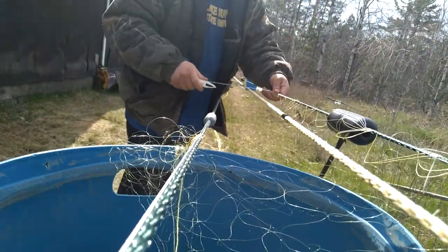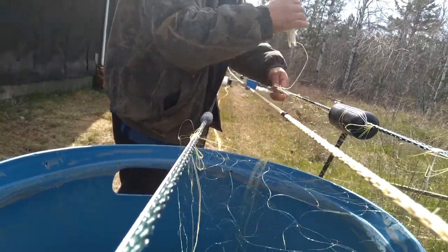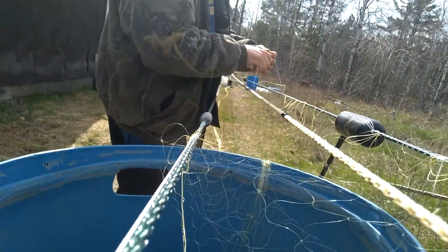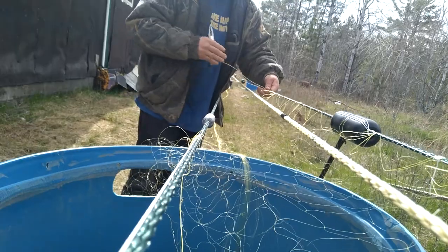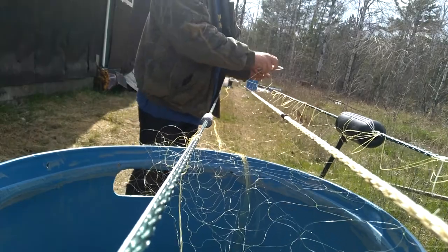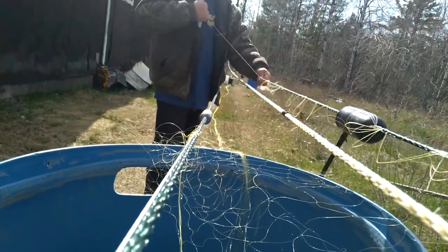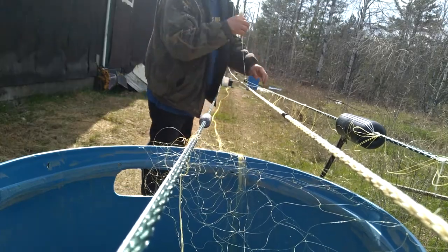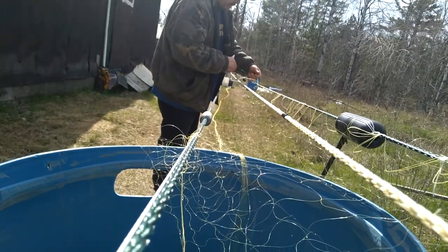This is 50 mesh, Johnson's number one. And again the sew is 5 on 12. The reason being is because if we fish Lake Michigan there's lots of zebra mussels. For my Lake Superior nets I sew only 4 on 9. But these nets will be used everywhere, so we're gonna do a 5 on 12.